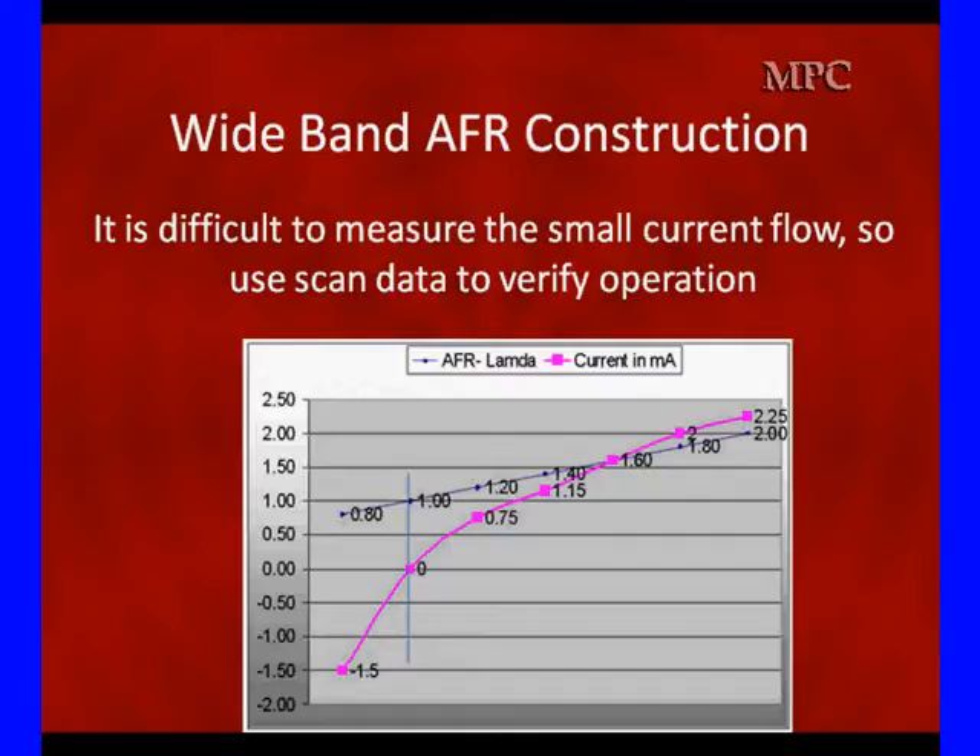If we're going rich, like down to minus 1.5 milliamps, the PCM is going to correct it and bring it back to 0. What you're going to see is small excursions away from 0 and back to 0, because the PCM is going to be changing short-term and long-term fuel trim based off these numbers. It's not going to hang out at 2.25 milliamps for very long.